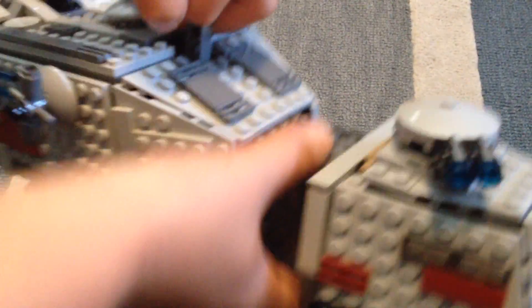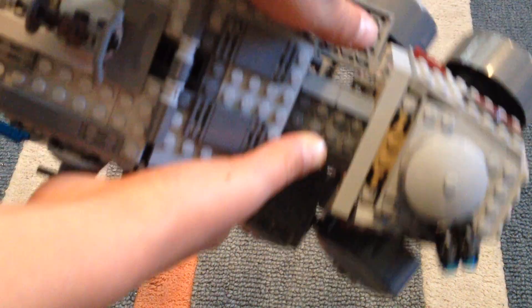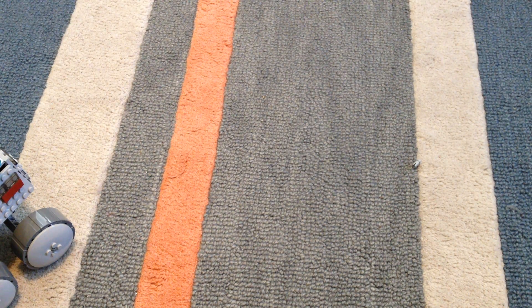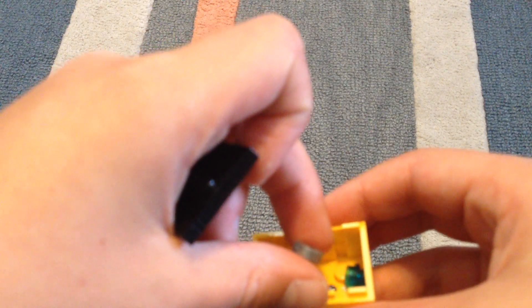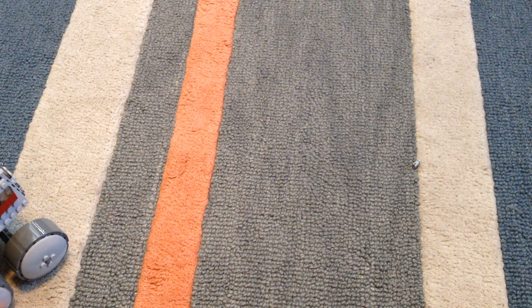Right in here, in this door, there's a little crate. I'll get the crate out — it opens on both sides. Oh, the crate just fell out! So in the crate is two studs and a thermal detonator. A thermal detonator is a grenade in Star Wars, in case you don't know.